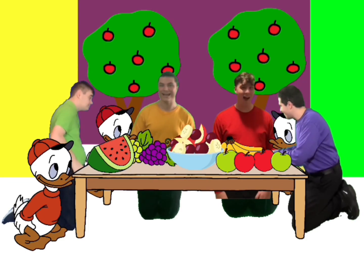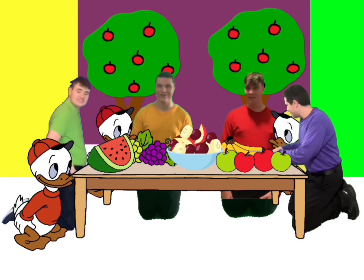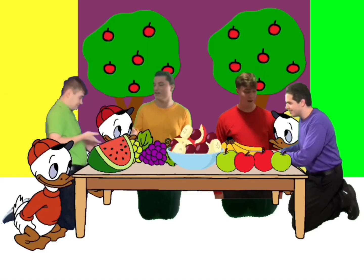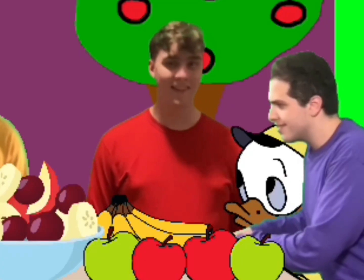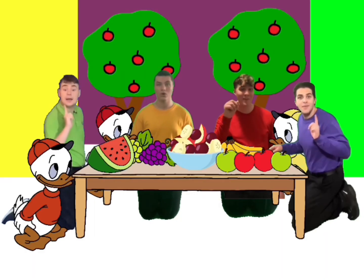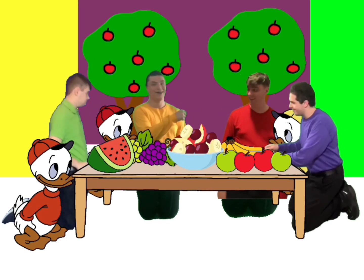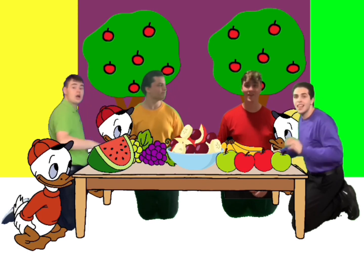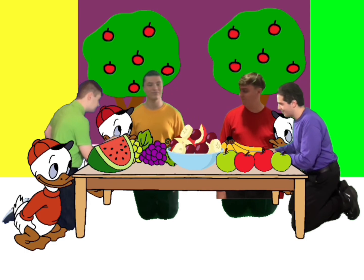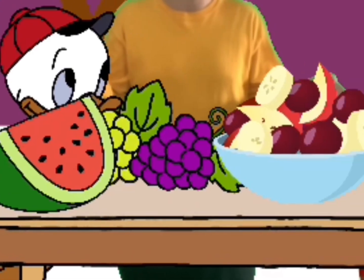Let's make some fruit salad today! Ho ho ho, it's fun to do, it's the healthy way. Ho ho ho, take all the fruit that you want to eat, it's going to be a fruit salad treat. The first step: peel your bananas. The second step: toss in some grapes. The third step: chop up some apples. Chop up some melons and put them on your plate.